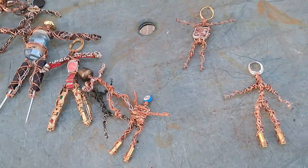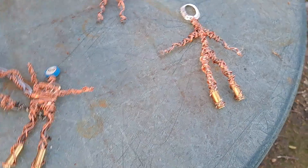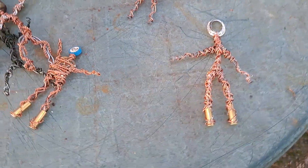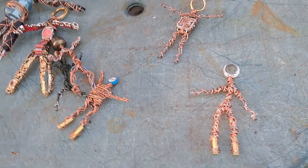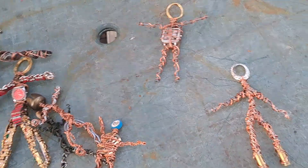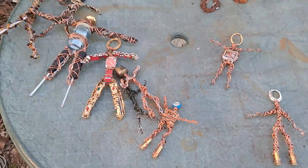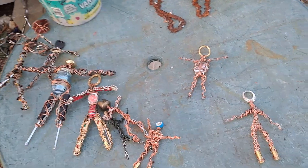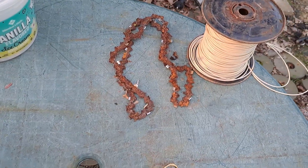Any of these copper people can be put inside a solution of salt and water, put outside, and they'll eventually turn green and oxidize, which gives them a whole other look. But I can't bring myself to do it yet. I've got a few ideas in my head going on with some oxidization pieces.